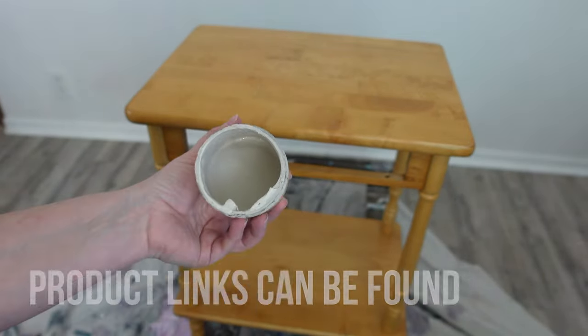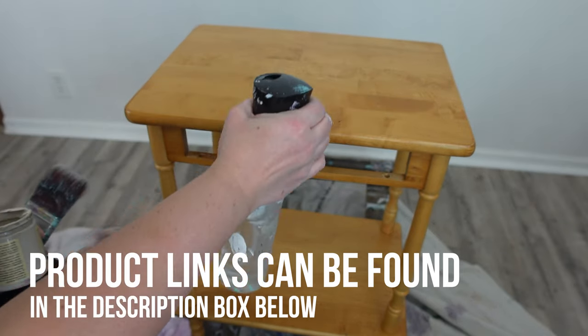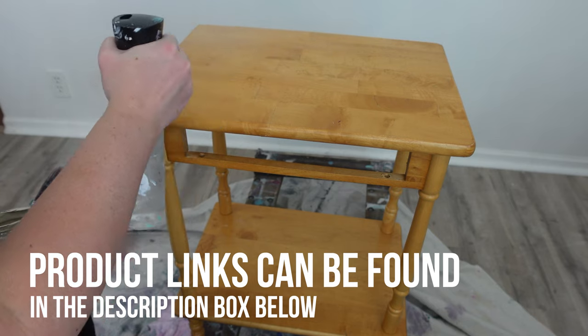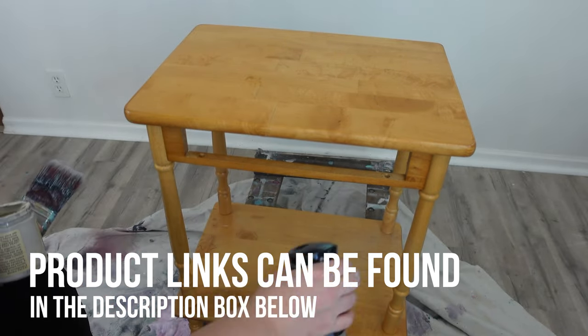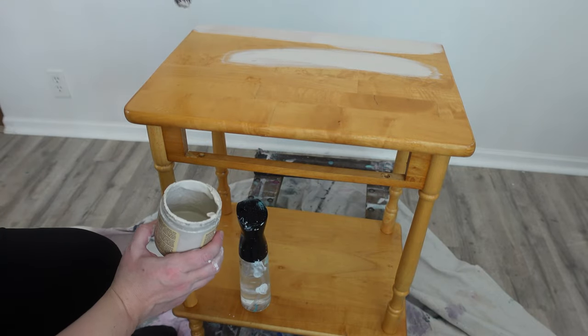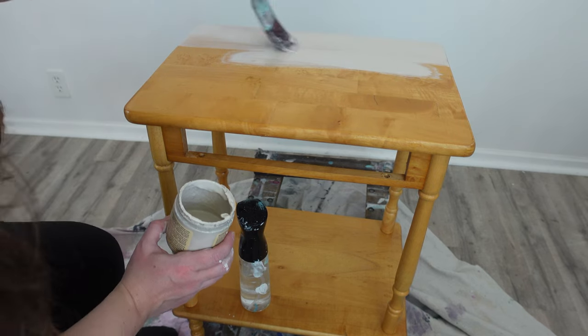For the base coat on this piece I'm using Dixie Belle's Sand Bar. I only have a teeny tiny bit left — probably two ounces in this eight-ounce container — but it ends up covering the entire thing and I get two coats out of it. Using my water mister with this paint really extends the life of the paint.